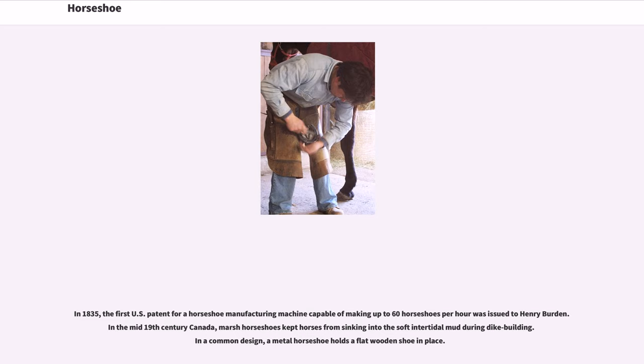In the mid-19th century in Canada, marsh horseshoes kept horses from sinking into the soft intertidal mud during dike building. In a common design, a metal horseshoe holds a flat wooden shoe in place.